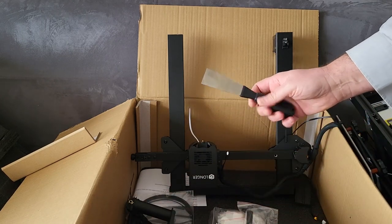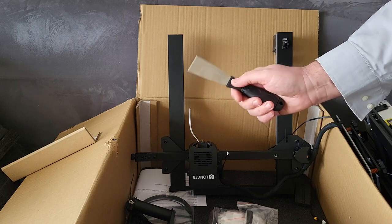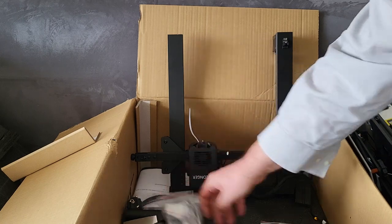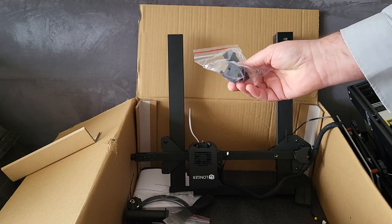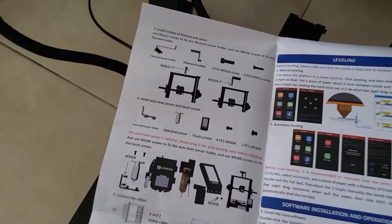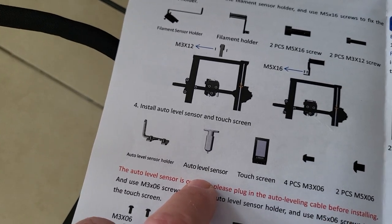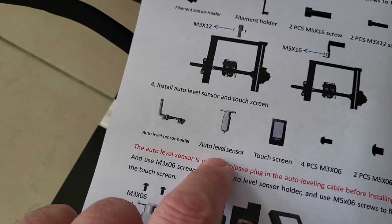We have a nice little tool here to remove objects from the bed — that's always nice because it's not always easy. We also have tools and hardware. And that is the detector for if the filament runs out. The manual is a large sheet of paper, double sided, with a lot of illustrations. I am discovering that there is an auto leveling sensor, which is great. Mine doesn't have that and it's always a pain to level, so that's a very good option.